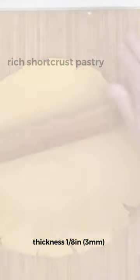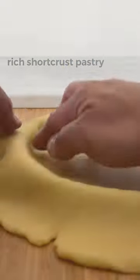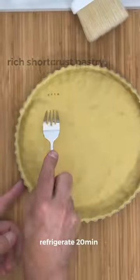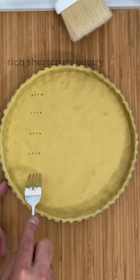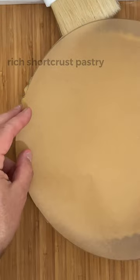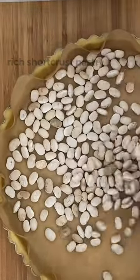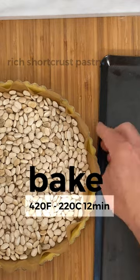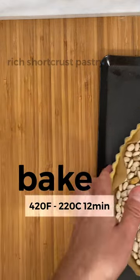Refrigerate for about 30 minutes to 1 hour. Then roll out the dough to a thickness of 1/8 of an inch and line the pan. Refrigerate for about 20 more minutes. Put a circle of parchment paper and some beans, then bake at 420°F or 220°C for about 12 minutes.